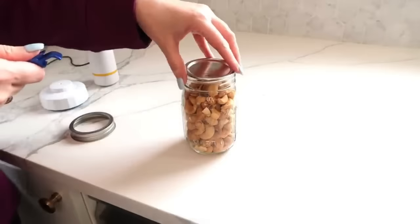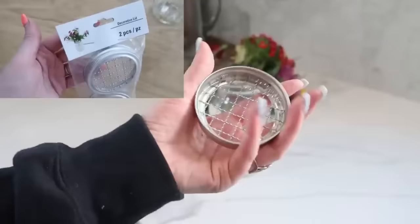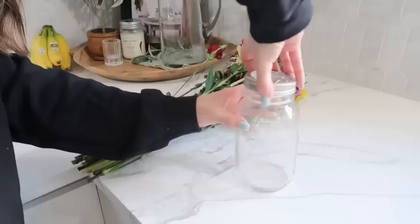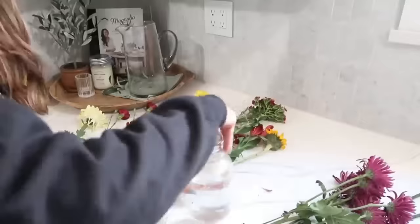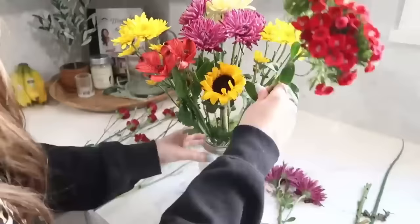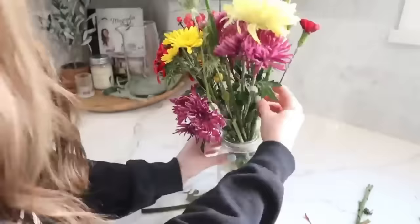Next, grab a larger quart-size mason jar — available at Dollar Tree now — and one of their two-packs of decorative frog lids, which act like a little grate to keep flower stems separated. Put the frog lid onto the mason jar, add water, and then add fresh flowers. It makes you feel more like a professional flower designer. I always cut grocery store flowers to different sizes anyway, and this lid keeps everything in place for a fancy look.